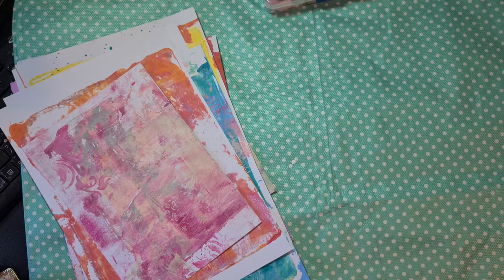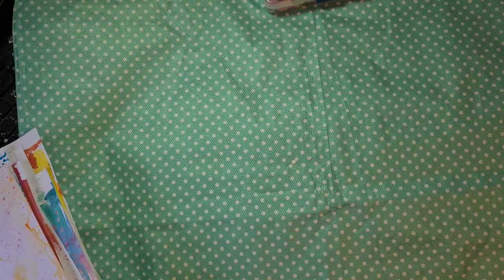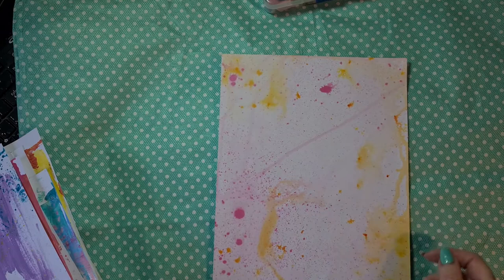I did some prep work before I started on this journal, and a few weeks ago it was a lovely warm day here in the Netherlands, and I decided to go outside and start my spraying and jelly plate printing, and all the things that I wanted to do for this journal. I am going to show you some pages that are not used yet. Here is a page that I did some splattering on, spraying some water, and let it drip.